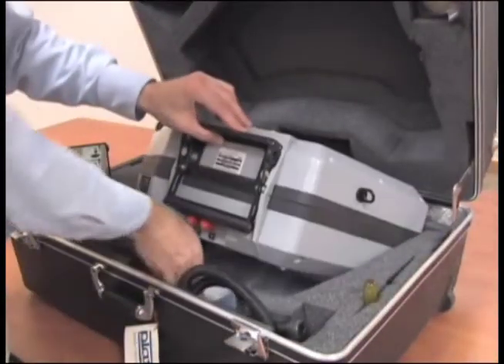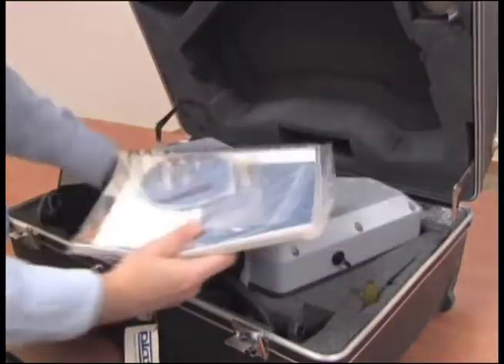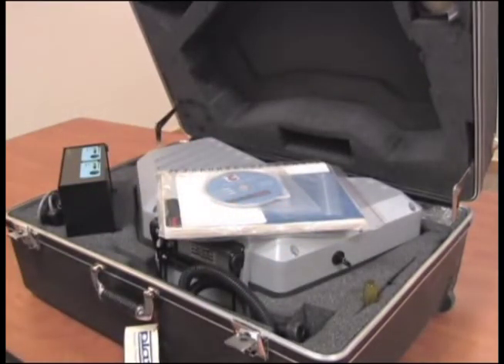Two types of the Miran Sapphire IR instrument are available, with or without spectrum scan for unknowns. First, confirm you received everything you requested.